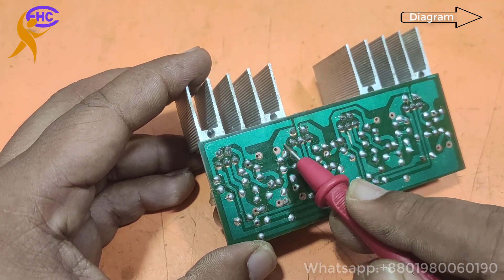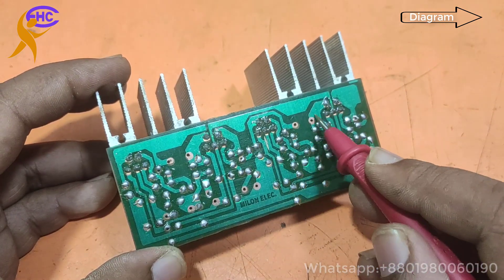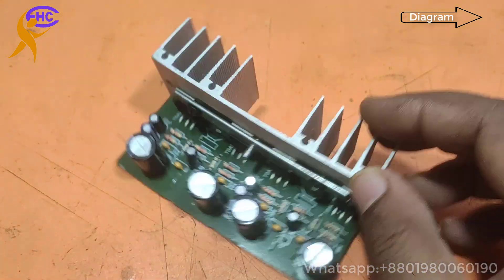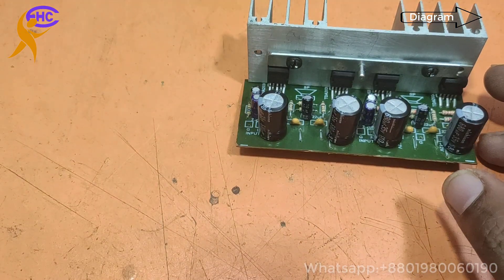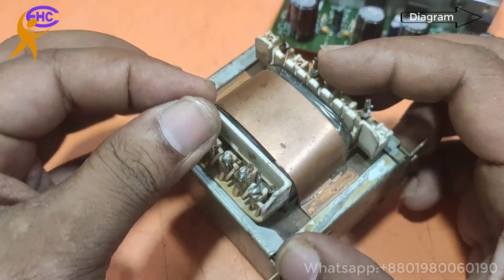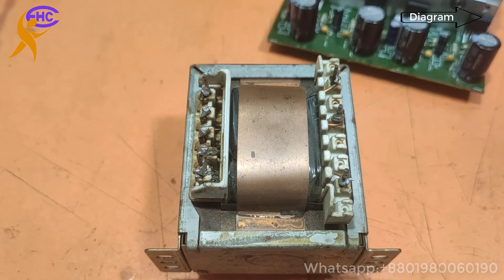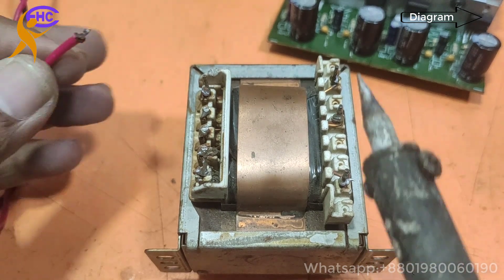This is the speaker output — one speaker output in bridge mode. The output comes from two ICs in bridge mode. To use this amplifier we need 12-0-12 voltage, or 11-0-11 voltage AC.